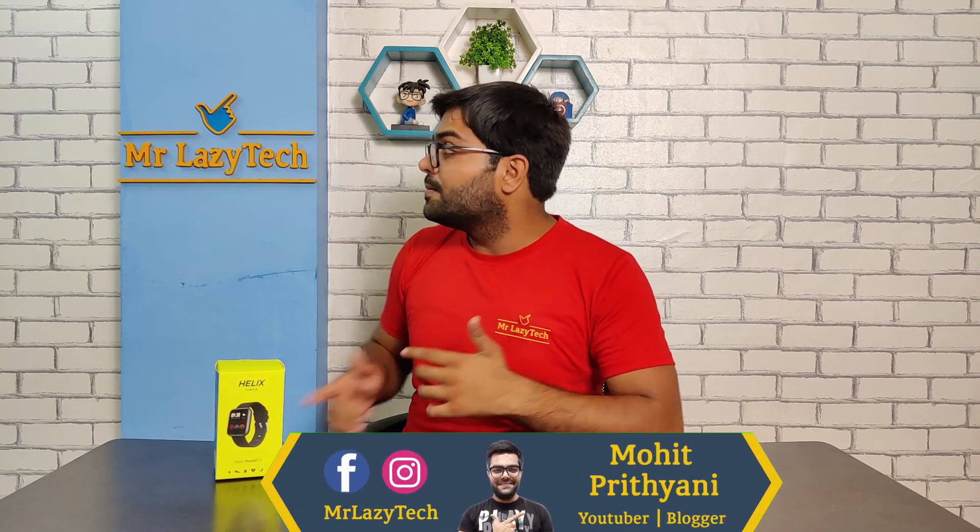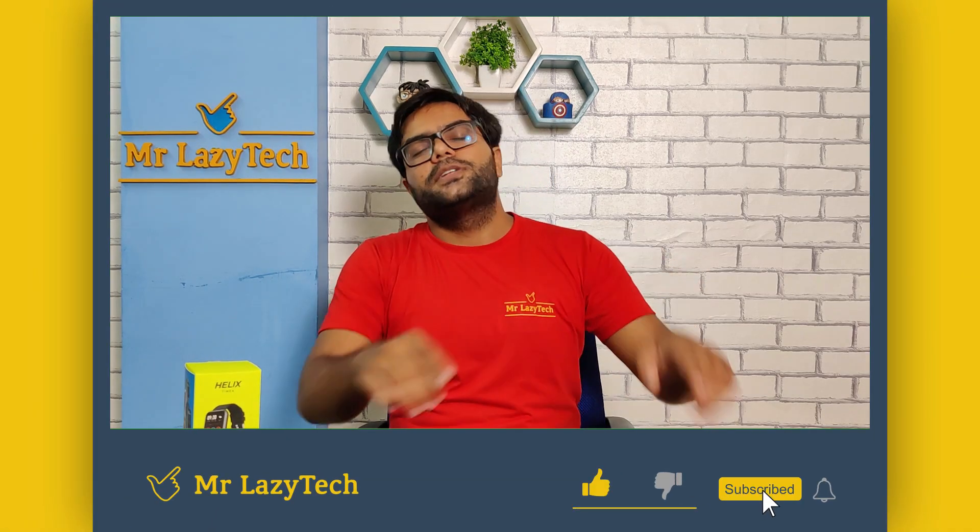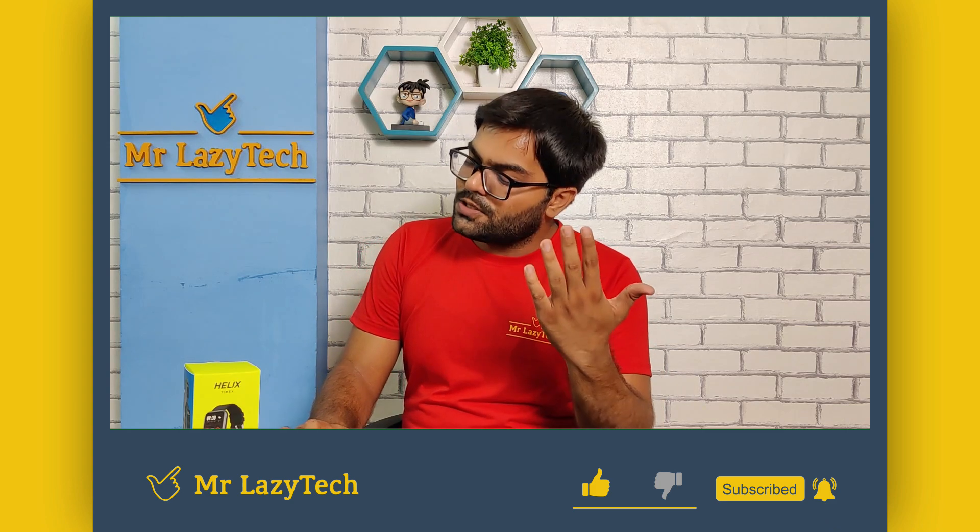This is the Helix Metal Fit Smartwatch by Timex Group, priced at approximately Rs. 2800. Hello everyone, this is Mohit Pirdhyani, and welcome to our channel Mr. Lizzy Tech. Like, comment, and share as much as possible so we can make more good stuff for you all. Let's get started.